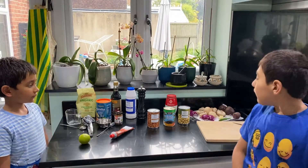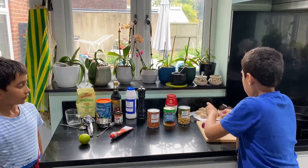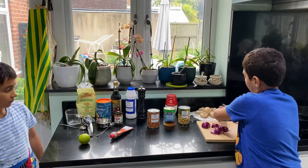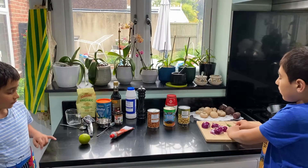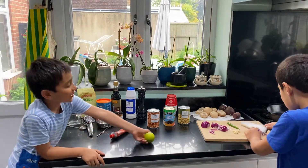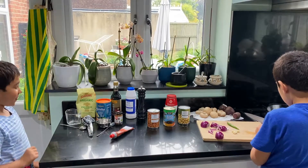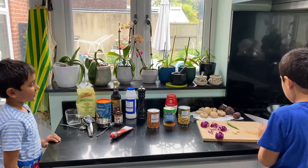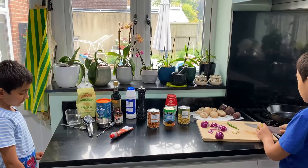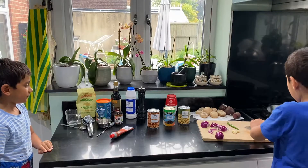Now our first step is to take our red onions, our garlic, and our optional green chili and start to dice them up. We're going to cut the lime in half — just gently saw it and the lime will come apart really easily.